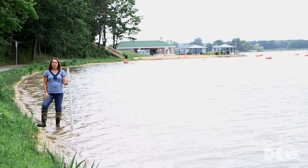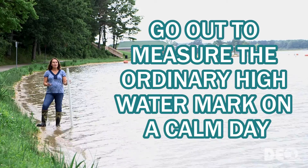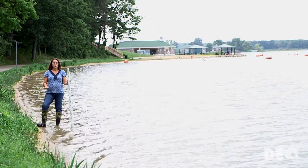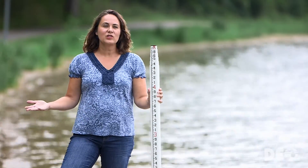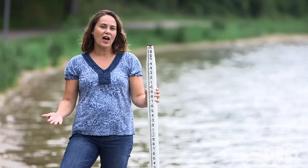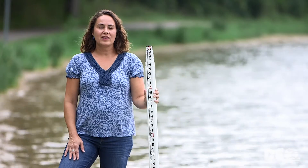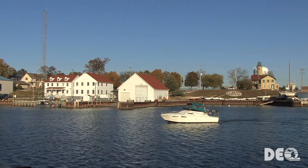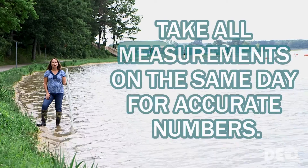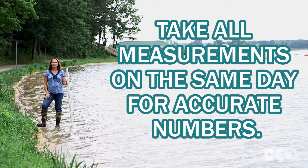Next we want to talk about when to measure the ordinary high watermark. You want to make your measurements on a calm day when there isn't any wind creating waves crashing on the shoreline. A day like this with a little breeze and a little bit of water surface interference is fine. You also want to watch out for boat wakes — wait until the water is calmed down before taking measurements. Lastly, make sure that you take all your measurements on the same day so that the water elevation is consistent.